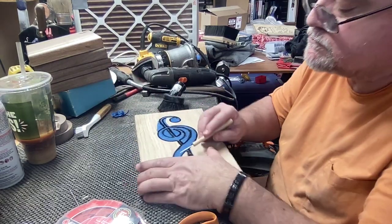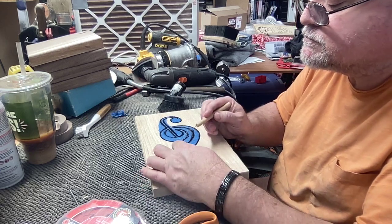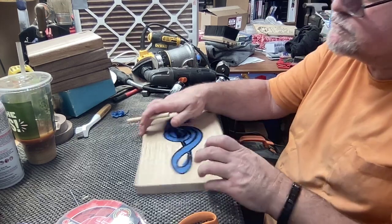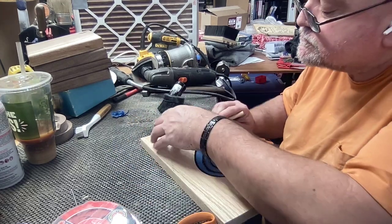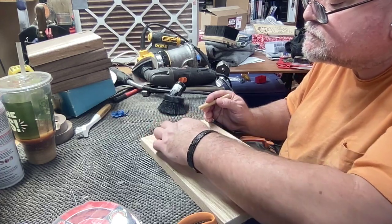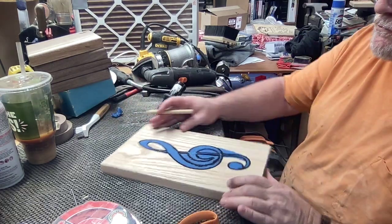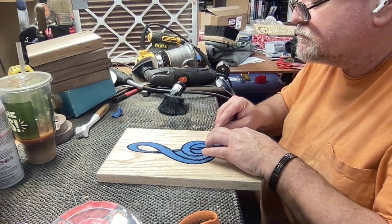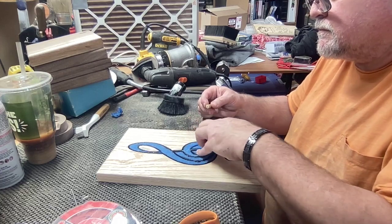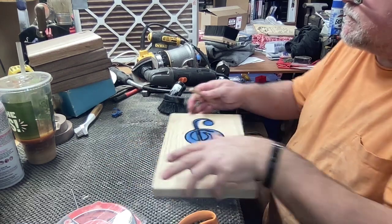I go ahead and put the tape on both the spoil board and the back of the work piece, then put some CA glue down with some accelerant and stick it down. It does a really fine job. So the process is, once you get that all centered and the CNC starts to cut it out, it cuts down to its regular depth.